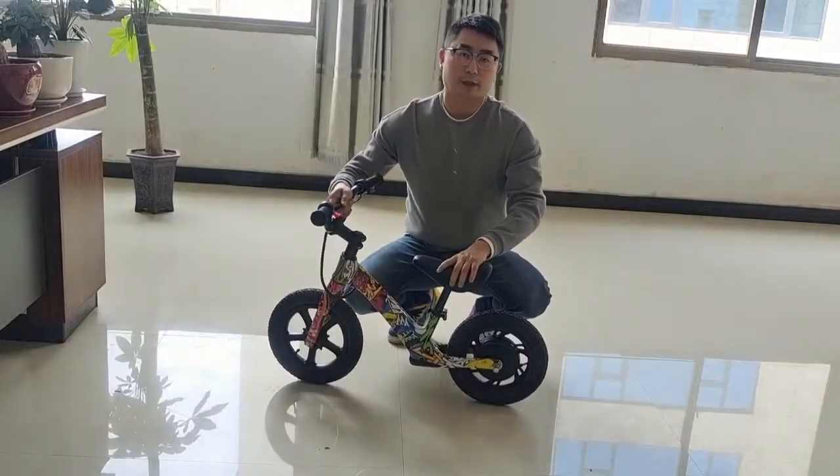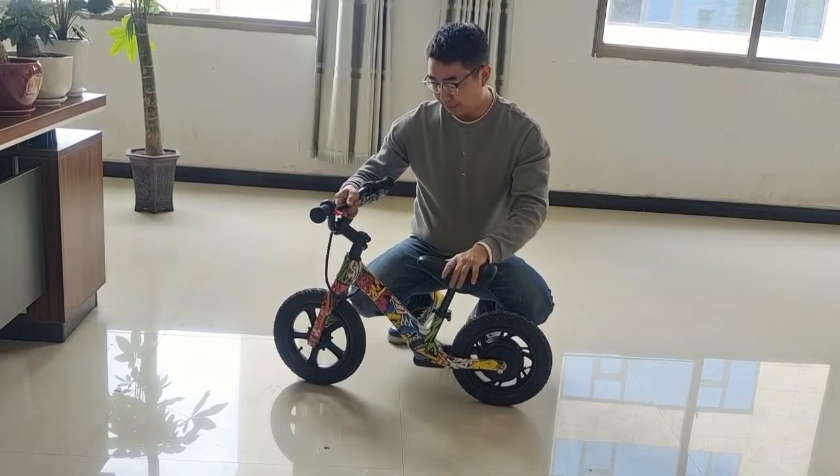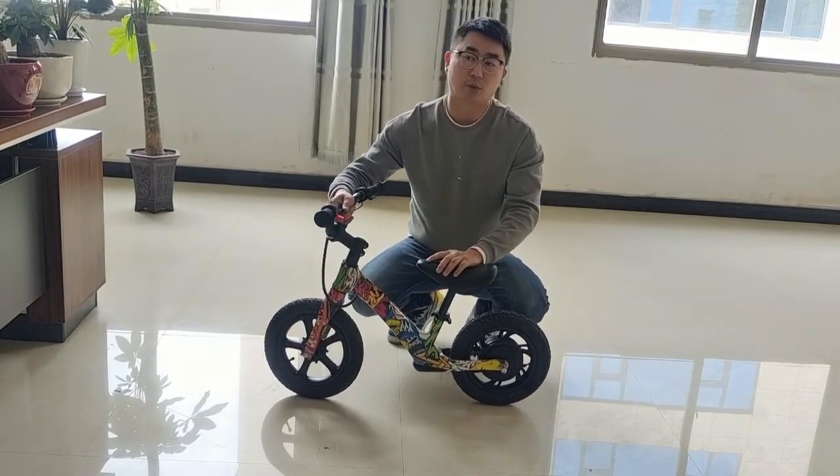Hi guys, I'm Joey from China Hydro Bikes. Let me show you our kids bike, 12-inch. This is a new design for 2022.